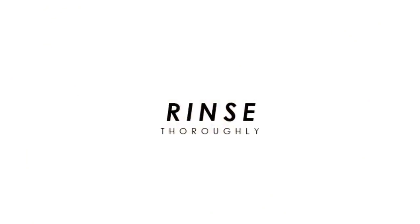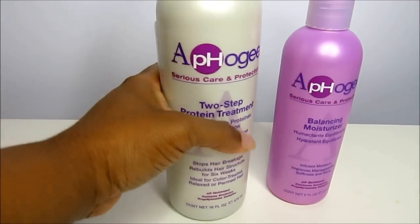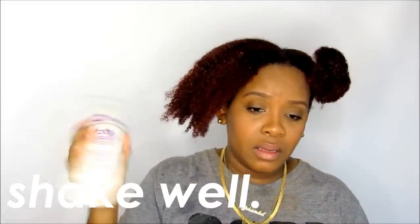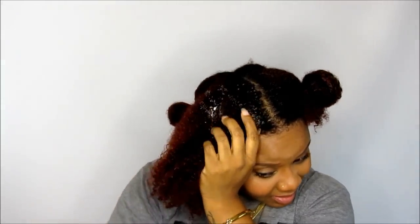You just rinse and towel dry your hair — not rubbing the towel on your hair, but just place the towel on your hair to soak up any excess water. So now we're ready for the start of the show, which is the actual protein treatment. First, you have to shake it very well before you use it, and then apply enough treatment to thoroughly saturate your hair.